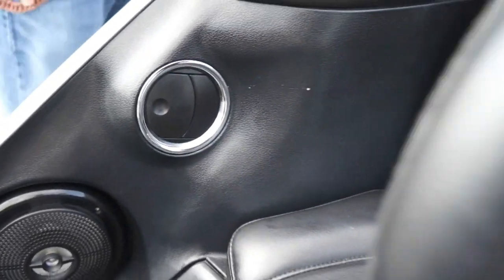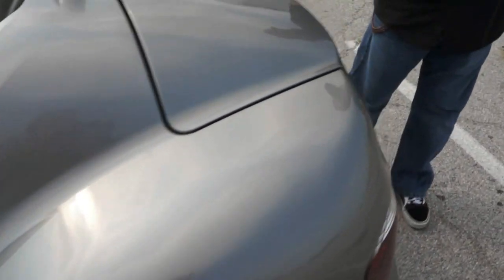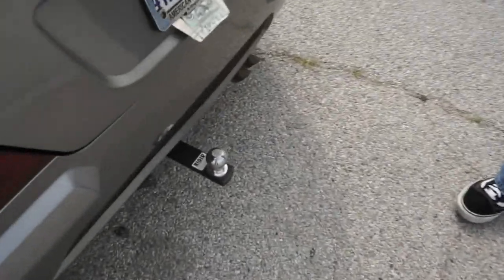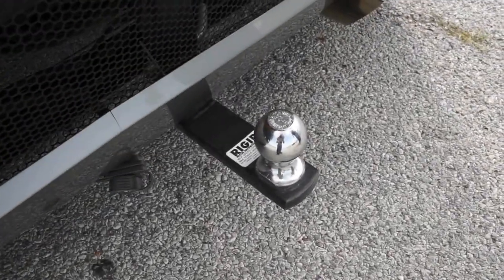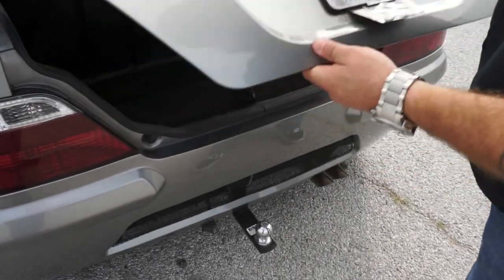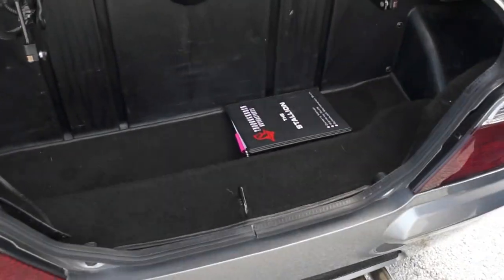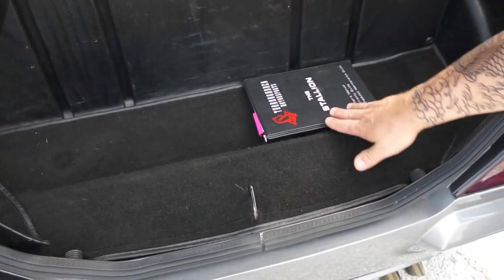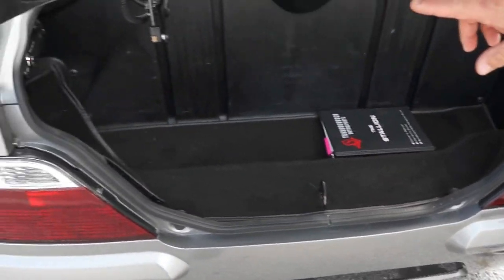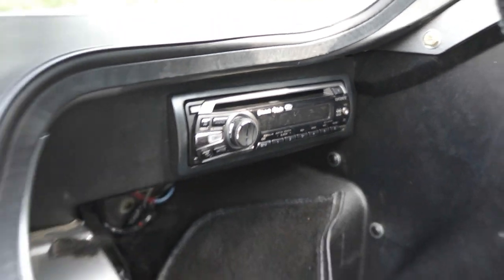These are the air conditioning vents — it does have heat and air conditioning, which is another one of the unique features of the Stallion. It does have a two-inch ball in the rear so you can pull a trailer, and they do make matching trailers for them. Inside the trunk, we've got quite a bit of space for luggage for weekend jaunts. I do have the original owner's manual, and there's the head unit for the CD player — the remote is what you saw earlier up on the dash.